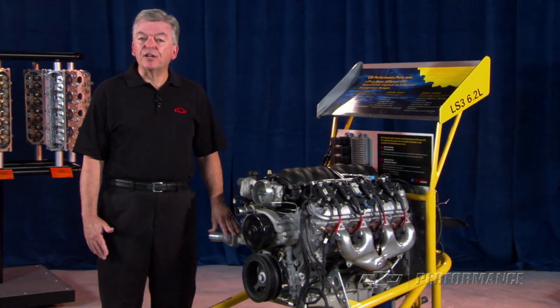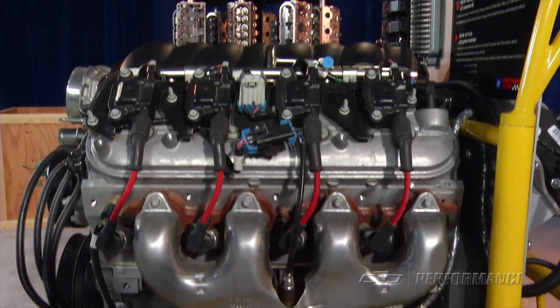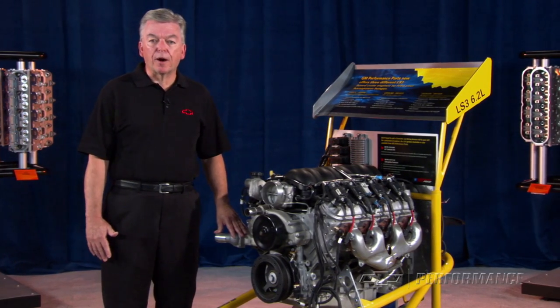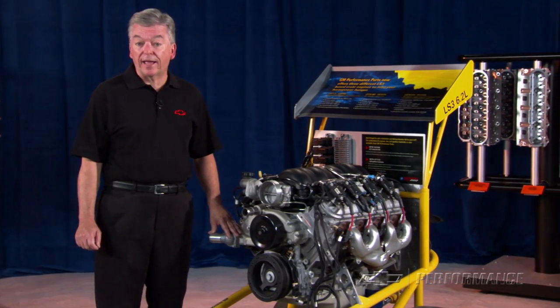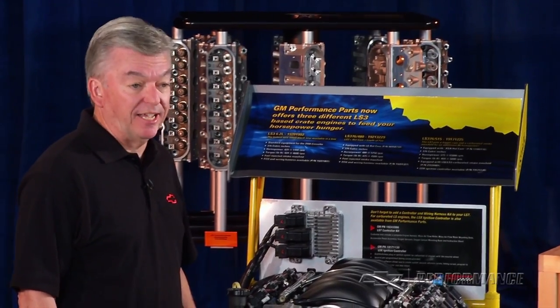The second in the series is the LS376 480, a 50 horsepower increase over the base engine. If you're looking for durable, drivable horsepower that usually comes from a big block bowtie engine, but you really like the advantages of today's small block LS V8, the LS376 480 is just the ticket.